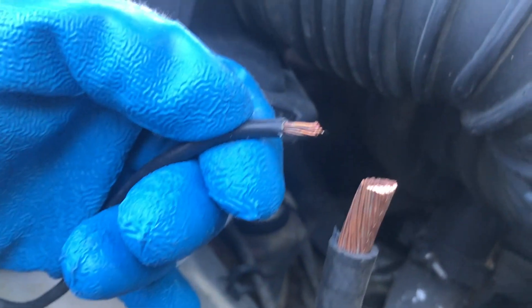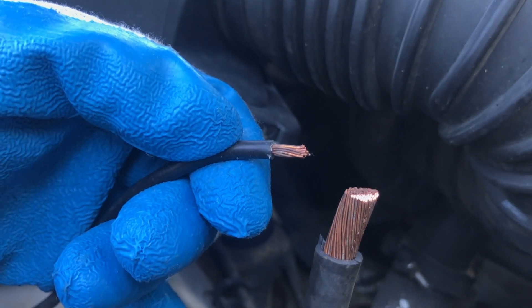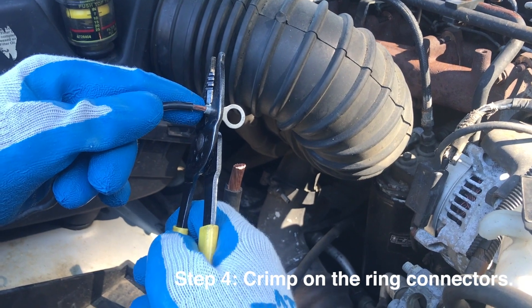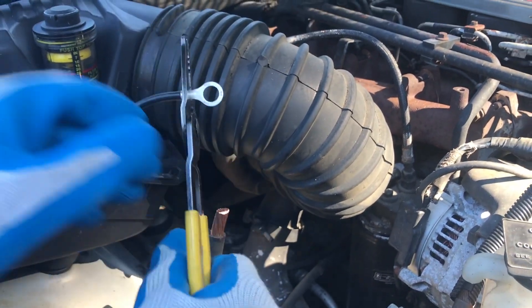We send you a pack of ends so that you can do the ends of all the ground cables as well. You'll need a crimper. Just slide the ring connector on and crimp it nice and tight.